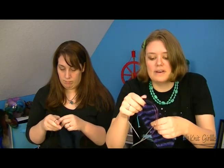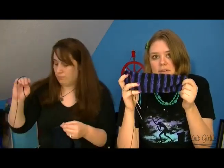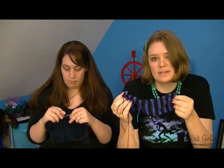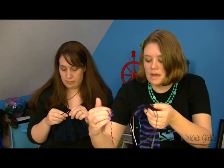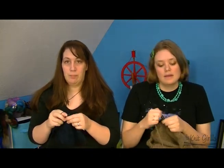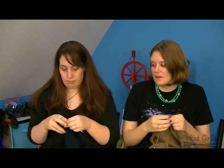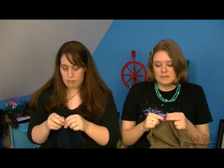I'm liking BFL blends more — I'm interested in seeing how these wear, because BFL blue face luster is a longer staple wool than merino and not quite as soft, so for socks it might actually wear better. Those of you who have knit BFL blends for socks, let us know how they wear!